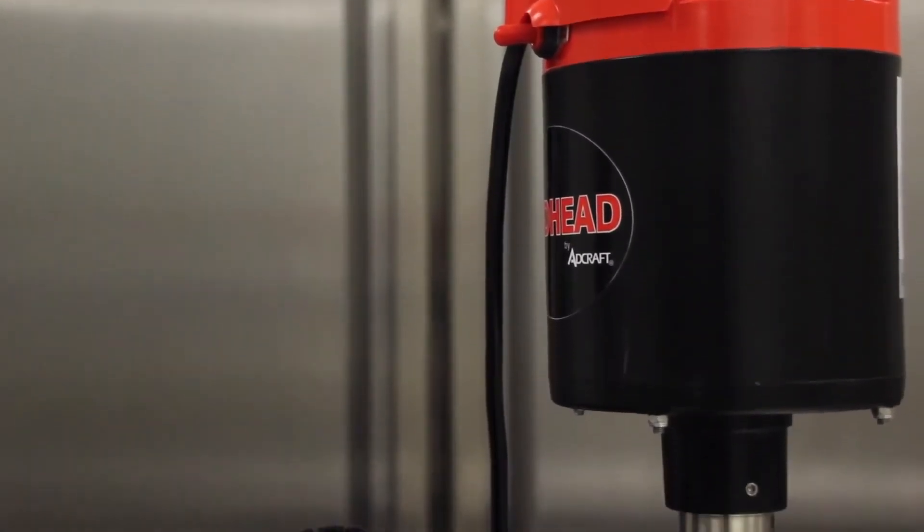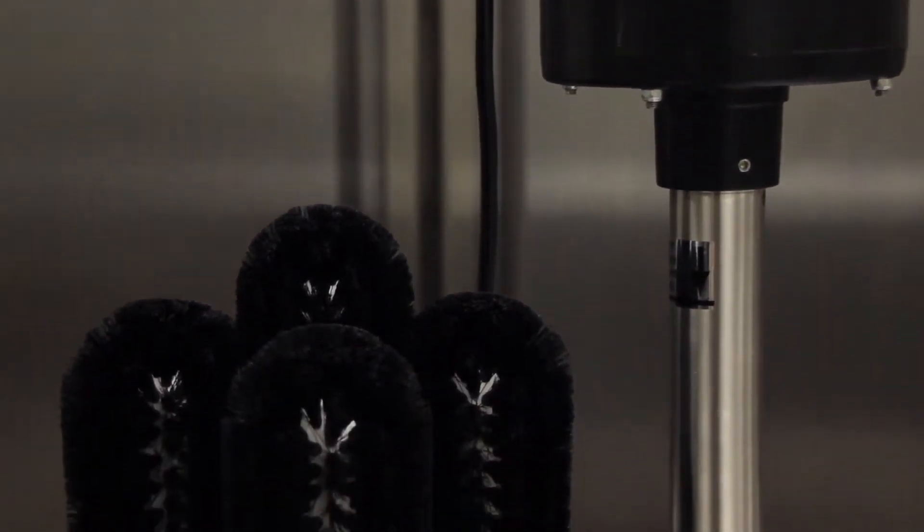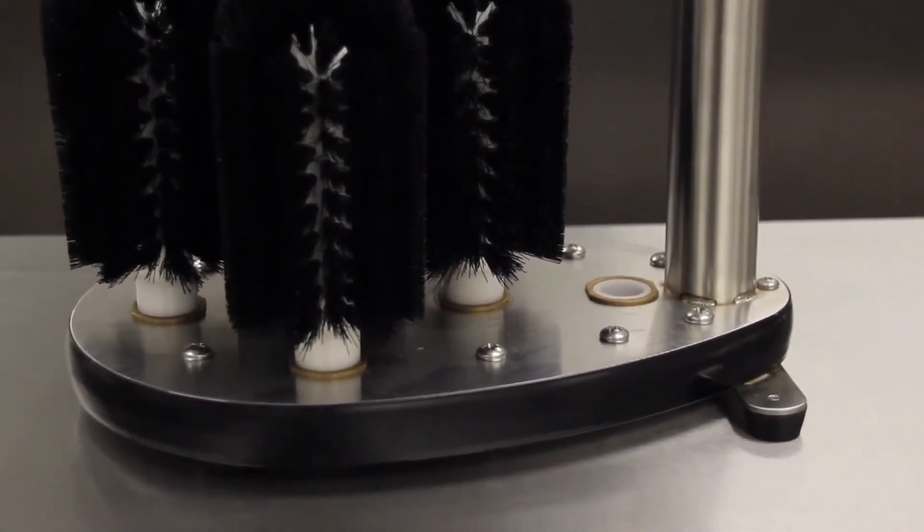It is CE approved. Quality, performance, durability, and price make the GW120 upright glass washer a top choice for any food service operation.